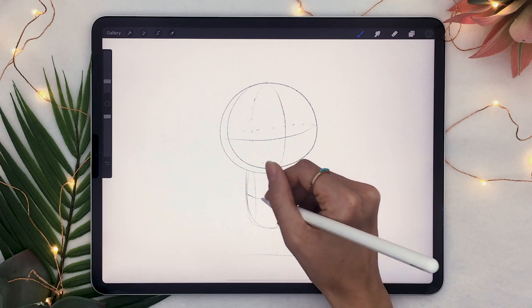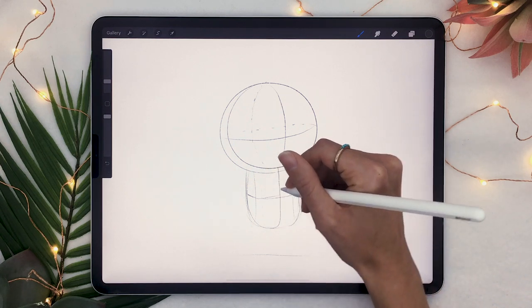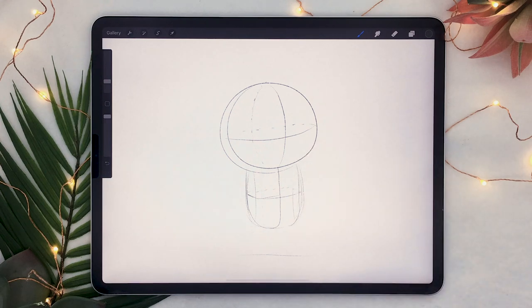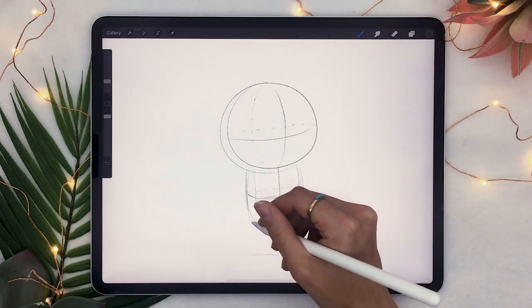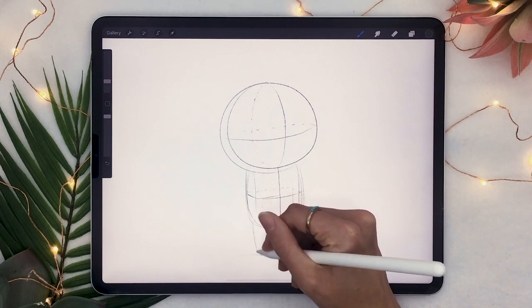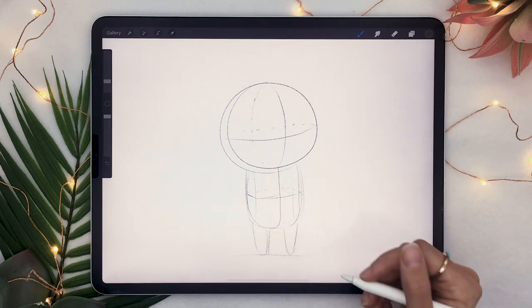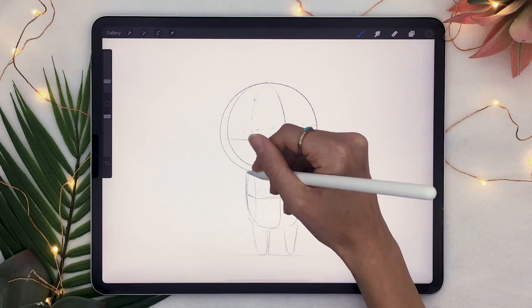This part you don't have to draw — it's just something I wanted to do to show you even more what I meant with the box shape, so just don't draw these. And once you have your body, just go ahead and draw some very simple stumpy legs. There's nothing about form here — you just draw a stumpy leg.